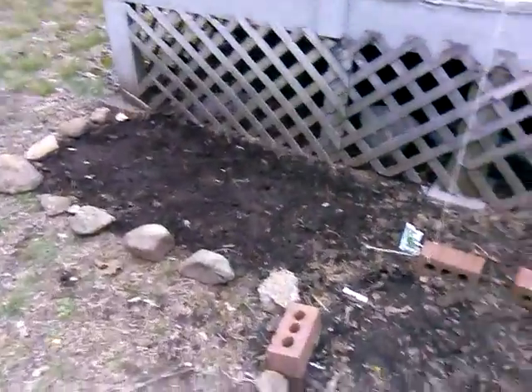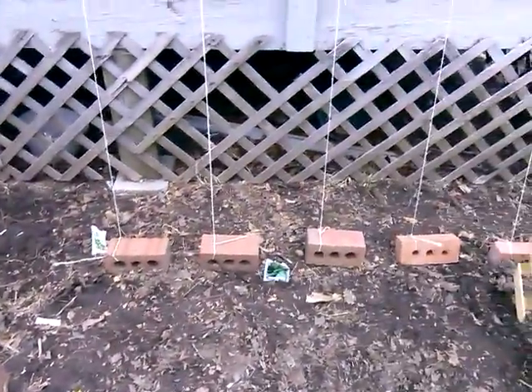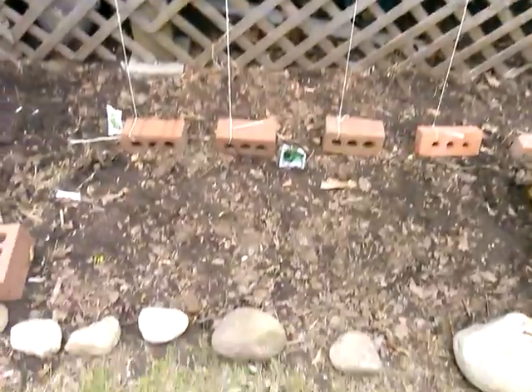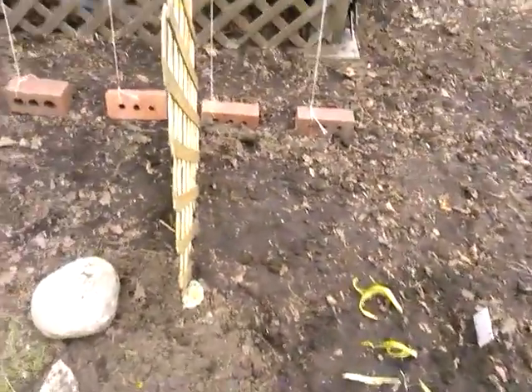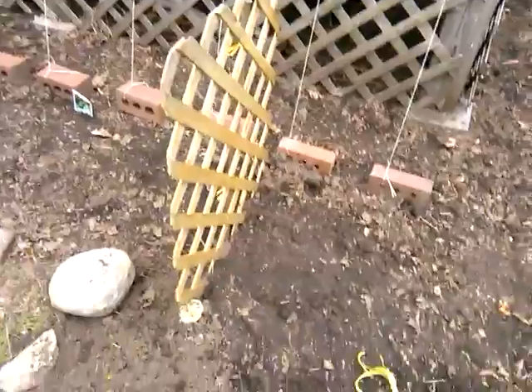I've got flowers here, some peas that are gonna grow up those vines onto the deck, some spinach in the front, and some cucumber here that'll grow on this little trellis.